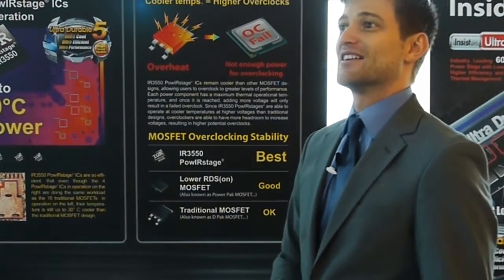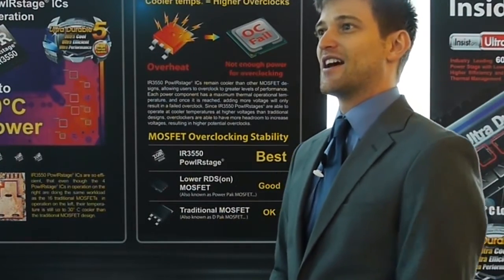Hi, this is Colin from Gigabyte. Today I'm at our VIP suite at Taipei 101 and I wanted to show you a little bit about our new technology called UltraDurable 5.